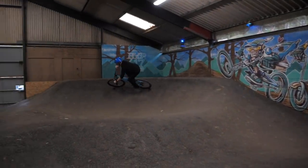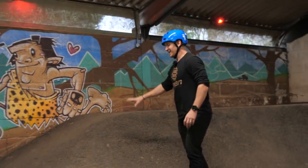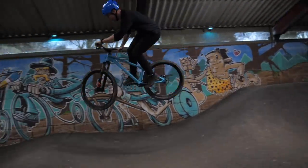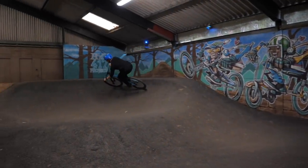If you want to do this, line choice is key when exiting a turn. Coming out the top here isn't comfortable because it's going to force you into this wall. You want to come out of this berm quite low so you can aim straight down the line of rollers into the next turn.